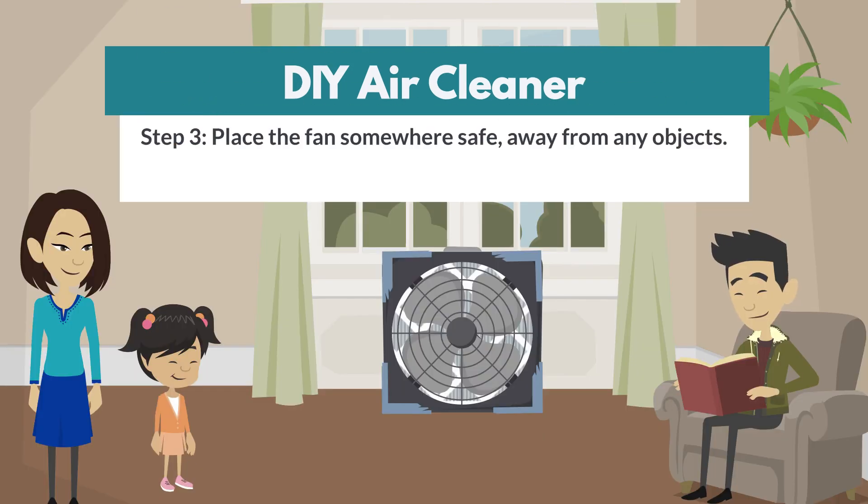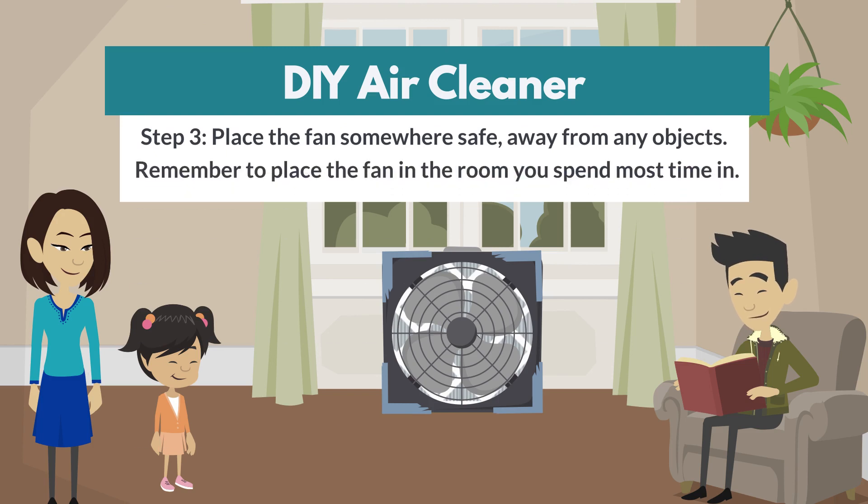Step 3. Place the fan somewhere safe, away from any objects. Remember to place the fan in the room you spend most time in.